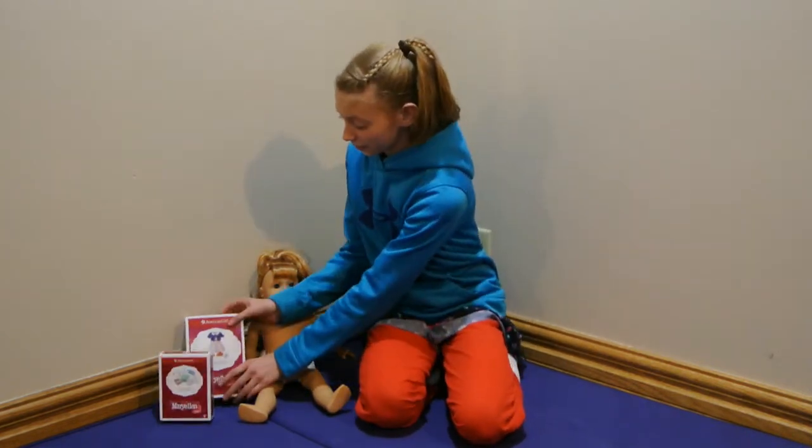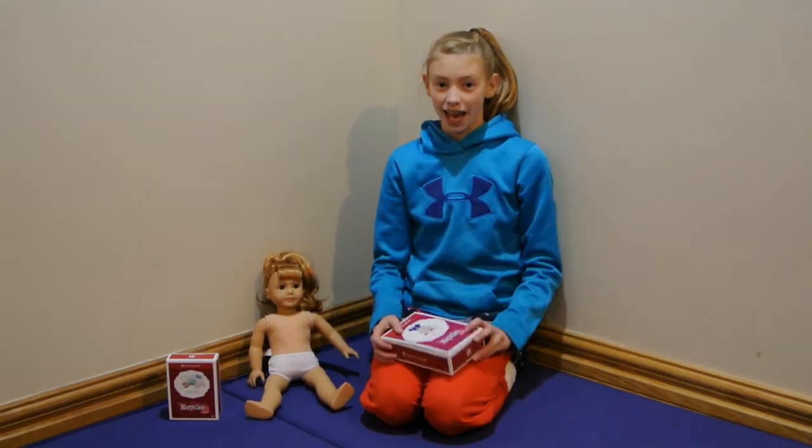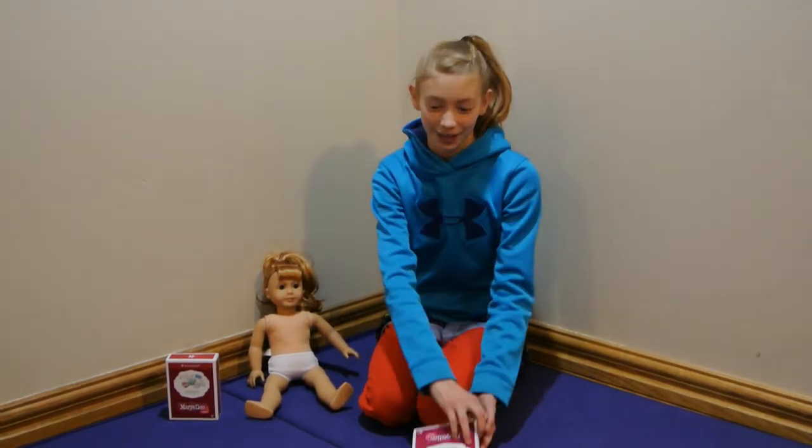Hey guys, it's Eowyn from Imagine Motion Entertainment and today I'm going to be opening Mary Ellen's school set and accessories. So first I'm going to start with the school set, and I'm in my pajamas because I want to be comfortable while I'm doing this.